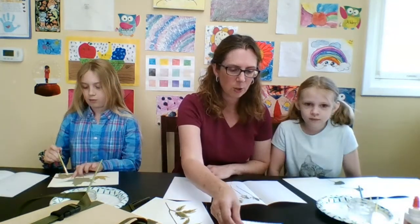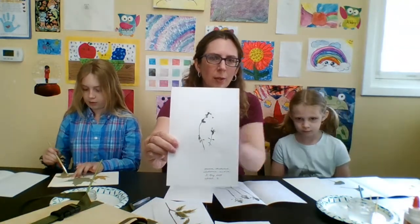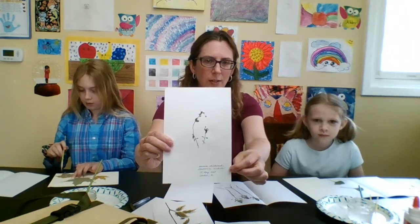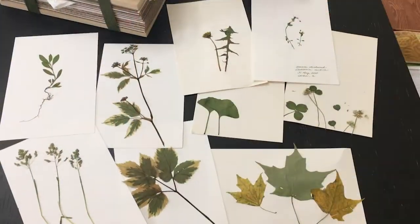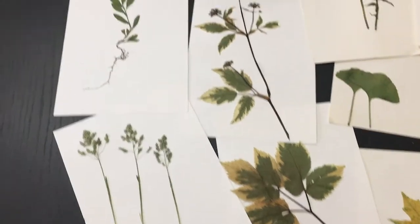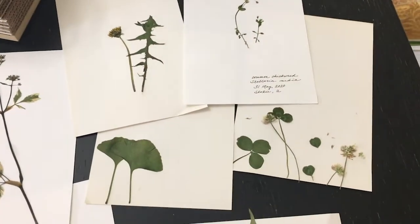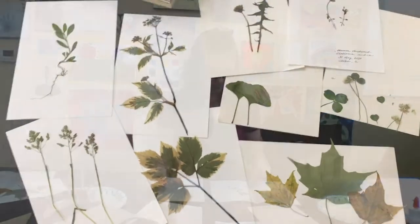Here is one that I actually did — kind of like a miniature herbarium sheet — with the specimen glued on in the middle and then I put the information down at the lower corner about the identification, where it was collected, and when I collected it. You can do them like an individual card for a plant, or you can also do them just artistically and even make little note cards out of them.